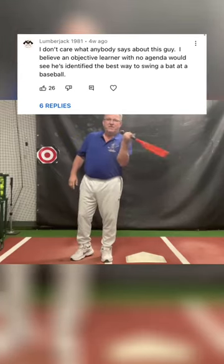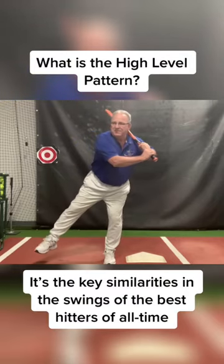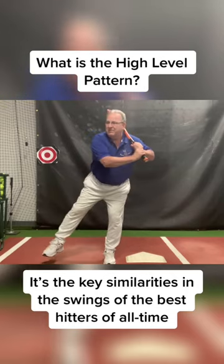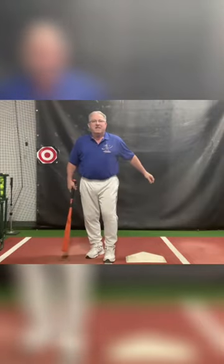We're going to establish a hand pivot point and then a rear leg pivot point, and then we're going to stretch against them. Stretch the hand pivot point against the rear leg pivot point, so that when we turn our hand over, we burst the bat through the zone.